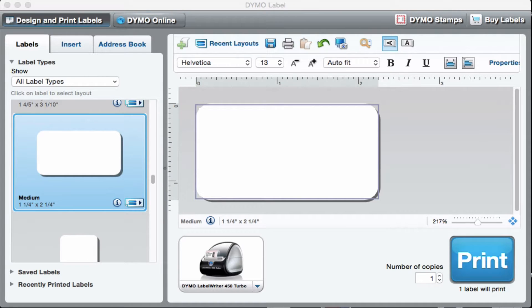Hi everyone, Amy Fehrman here from MommyIncome.com. Here with a quick tutorial to show you how to use the Dymo software to print labels for Amazon FBA.